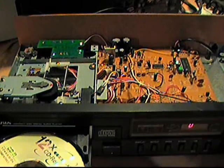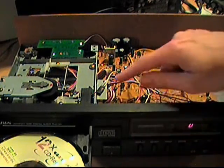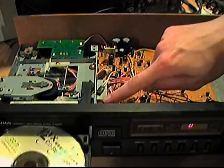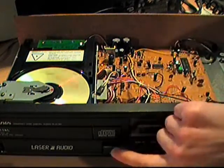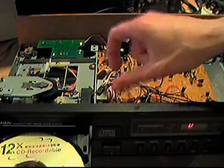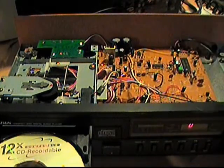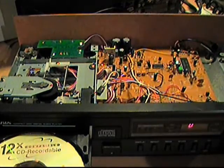Otherwise, the components seem pretty standard for CD players at the time. Except for one thing I noticed: the eject button has mostly a mechanical design to it. There's actually a metal piece here. When you push the button, it not only engages a switch on the front panel, it actually moves a mechanism back and forth that's spring-loaded. And there's a micro-switch that tells it when the door is all the way open. It's a unique design — I haven't seen it before in a tray-loading CD player.